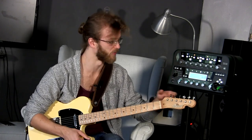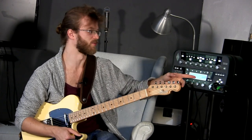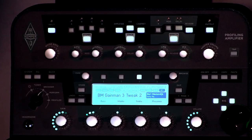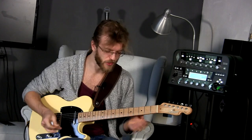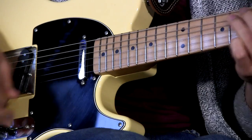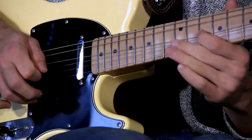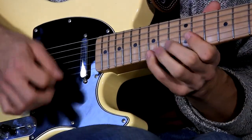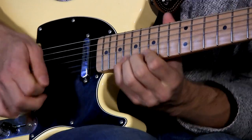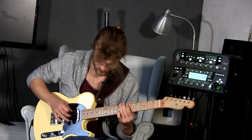Now, one more I do want to show you. This one is a profile of a Van Wielden Gain Man. It's a Dumble-esque thing, so it's a really thick gain structure. Really good tones from this one as well.